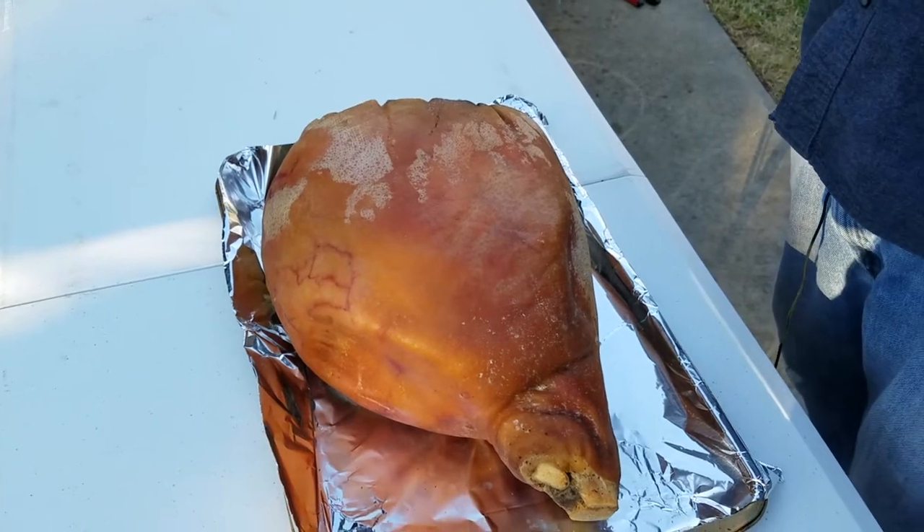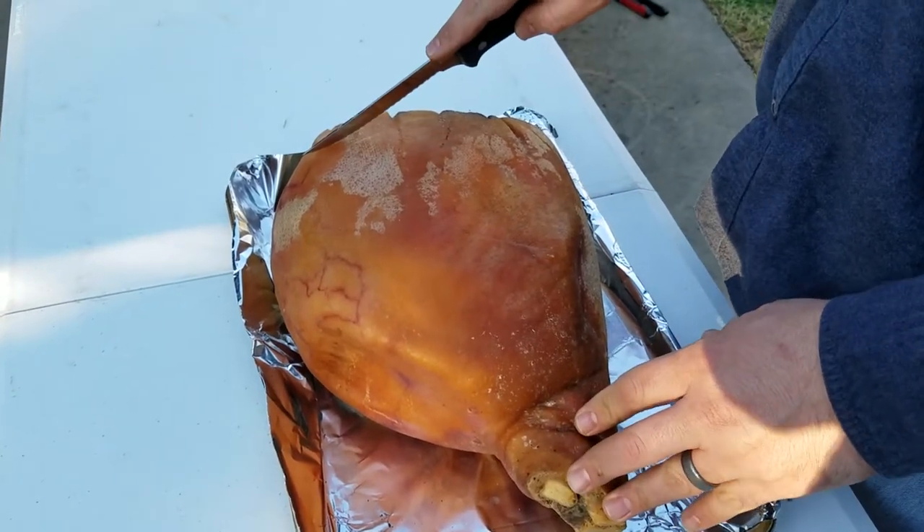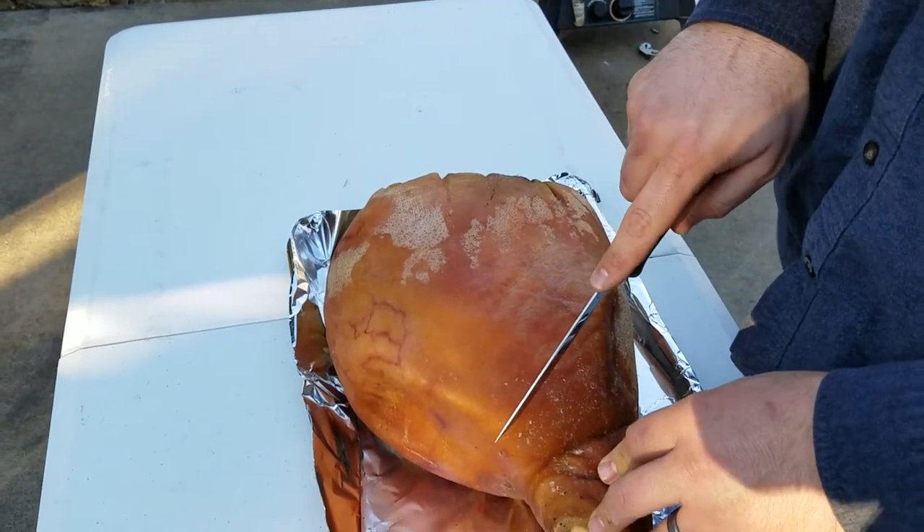Is it a year old? Okay, first thing I'm going to do is cut a little diamond pattern in the top of this, just barely getting through the fat, so that the smoke can really penetrate through.